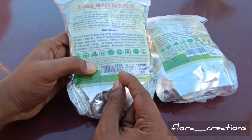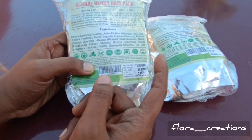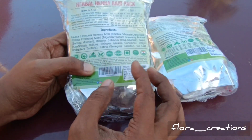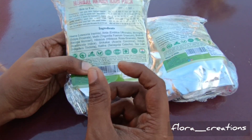You can also use coffee to get a darker color. If you want a darker shade, you can mix in coffee or other natural additives to enhance the color result.